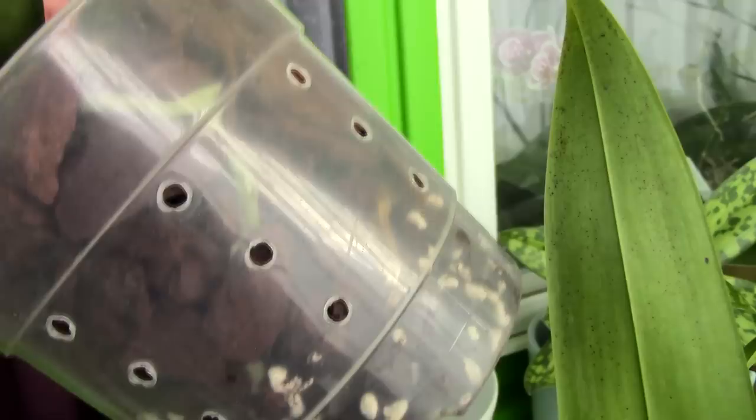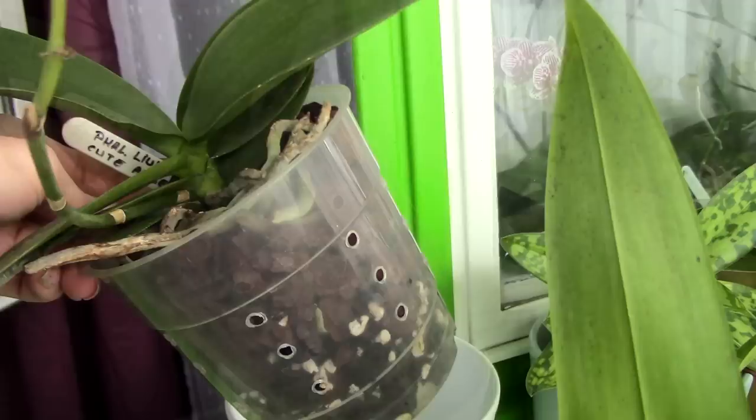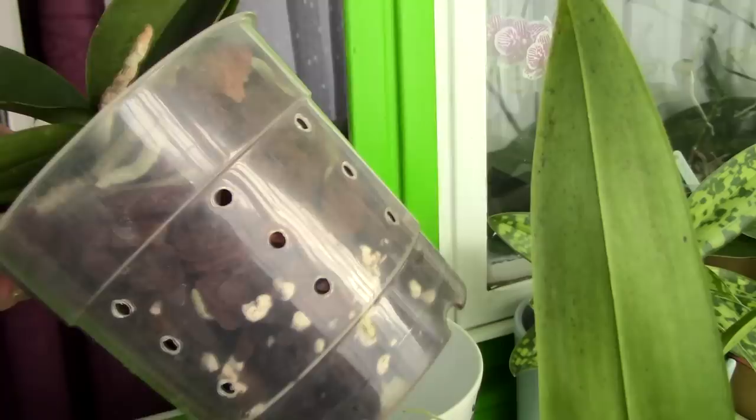You can see the root system and see if it's healthy, if it needs watering or not, and generally see how the roots are doing. The ventilation holes you see on the sides of this pot are actually done by me, so usually you will not find them — you'll only have pots with drainage holes.